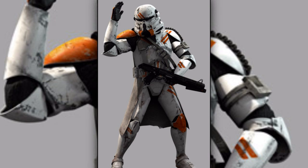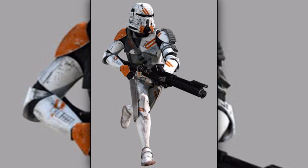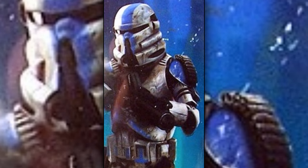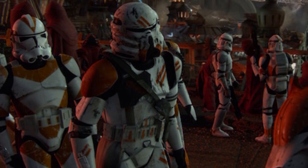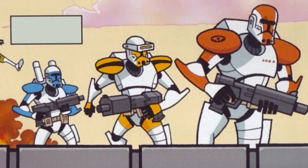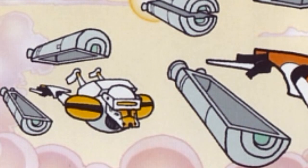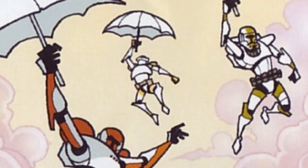Thirteenth are the clone paratroopers, also known as clone airborne troopers. They were specialized in dropping into battle from high altitudes. They wore a special helmet and were equipped with a parachute when dropping into battle. Fourteenth are the high-orbit precision entry troopers. They were clone commandos who were launched from orbit in one-man escape pods, which would split open when reaching the target and allow the trooper to descend to their target.